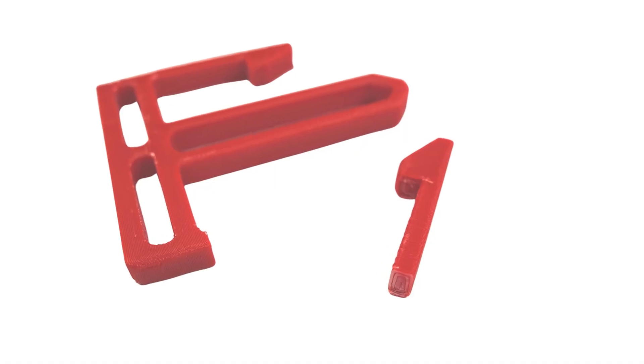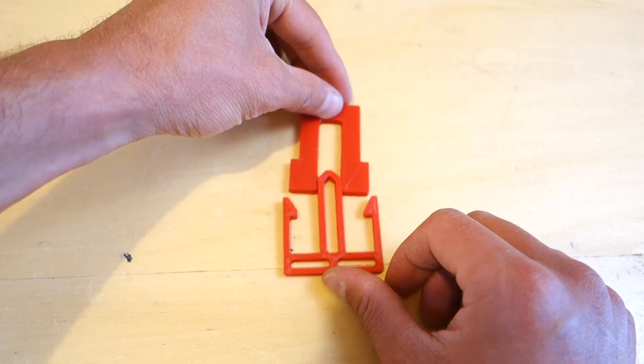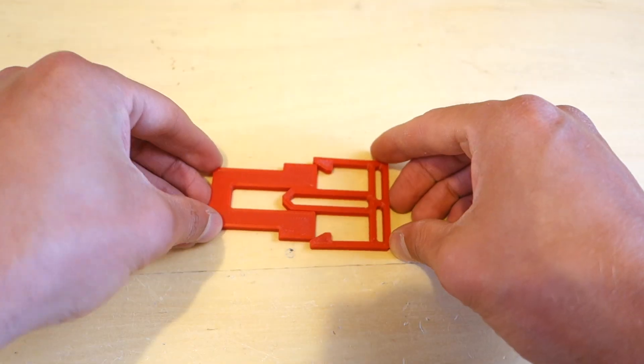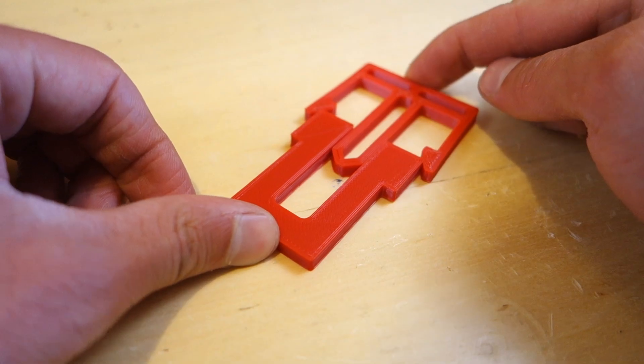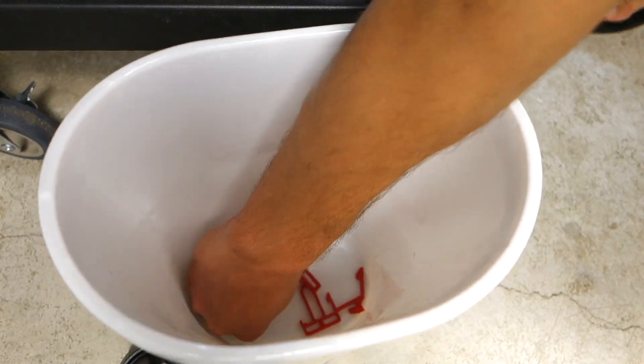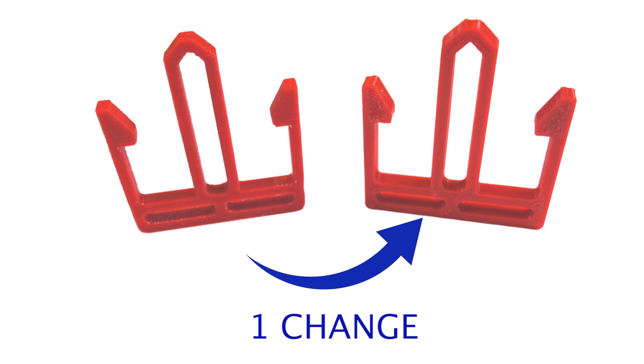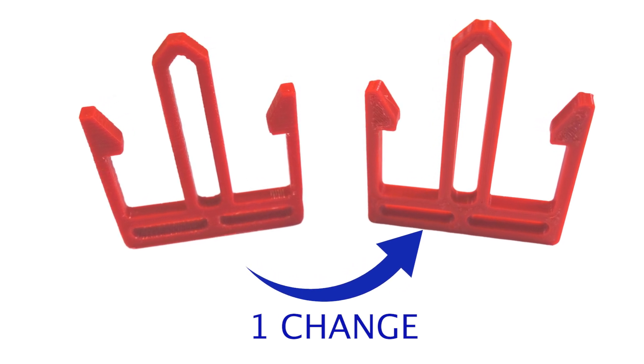A 3D printed snap hook that breaks during assembly is one of the most frustrating moments for a designer. Simple and elegant parts that were supposed to easily and firmly snap together quickly turn into a pile of broken parts destined for the trash. But don't throw your design away just yet — you might be one simple change away from successful snap fit joints with 3D printed parts.